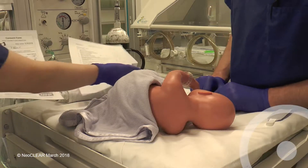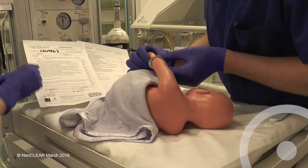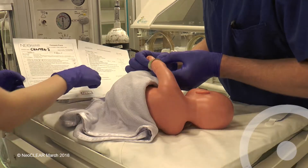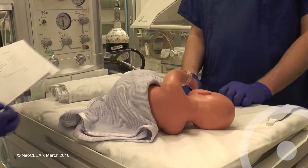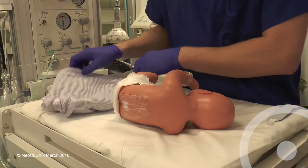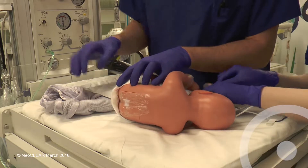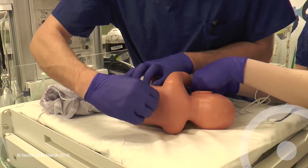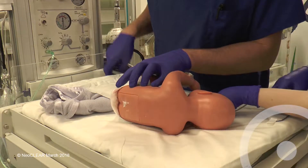Before starting, check the consent form and bring the printed allocation from randomisation. Confirm identity and allocated technique with the assistant. Assistants should wear non-sterile gloves. The area should be warm and well lit. Term babies should have had local anaesthetic cream applied. Remove this and clean any soiled skin with water. Attach the SATS monitor to the right hand and ensure that the trace is adequate.